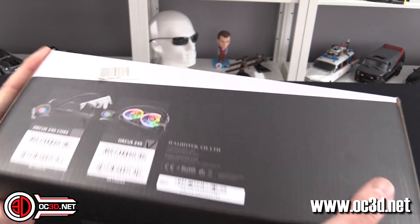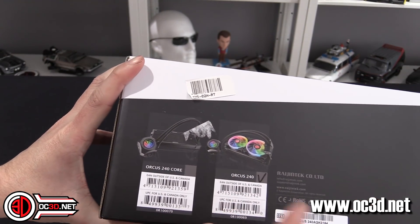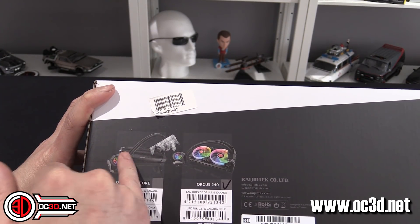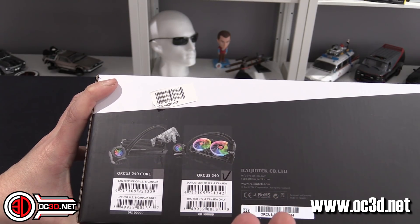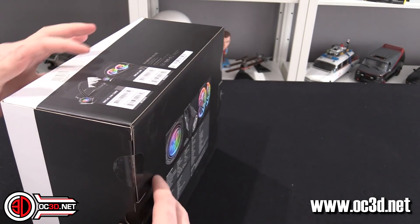Now, there are two versions: you get the AUKUS 240 and the AUKUS 240 Core. The Core version has no fans on it, so you can get a cheaper version if you want to put your own fans on it. That in itself is quite a good idea, but we have the version that comes with the fans.